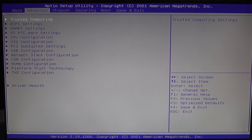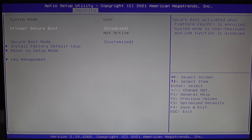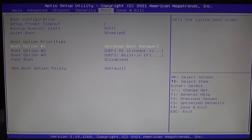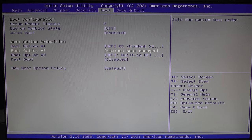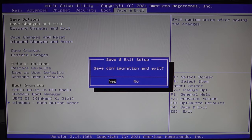Once you're in the BIOS — most of them by pressing F9 or the Delete key before Windows boots — go to Security and make sure Secure Boot is turned off, otherwise you can't boot into Batocera. Then go to Boot and change Boot Option 1 from Windows Boot Manager to your Kinhank or Batocera drive. If you don't want to use Windows at all, you can disable it so the device boots straight into Batocera. Save changes and exit, and it will automatically boot into Batocera.